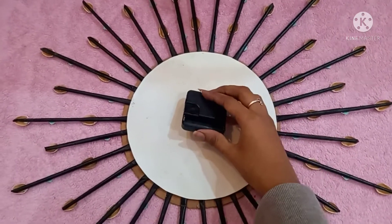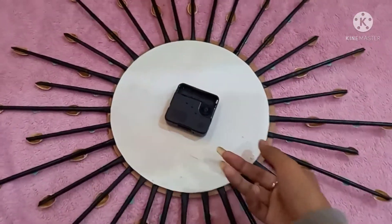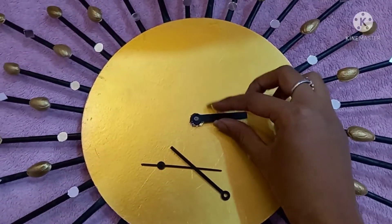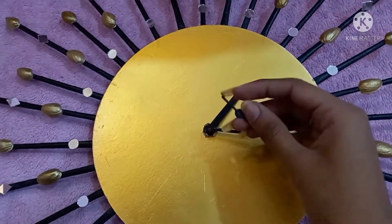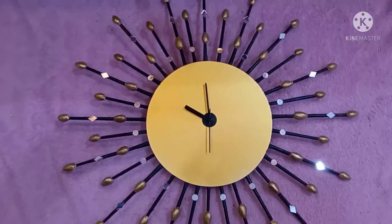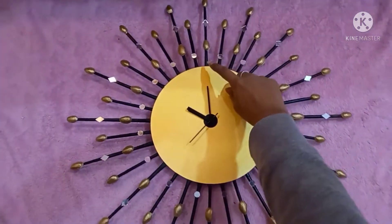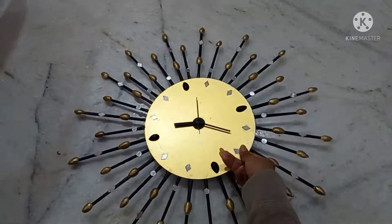This is the mechanism from my old broken clock — I'm reusing it for this wall clock. You just have to attach the machine at the back and the clock arrows or pointers from the front. If you want, you can mark the numbers also — I'm using pistachios to mark them.